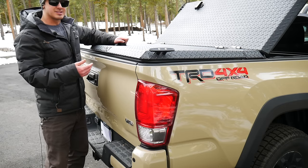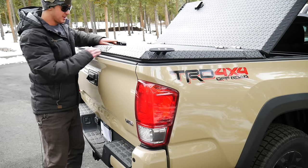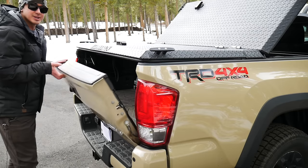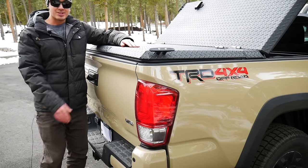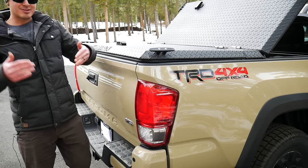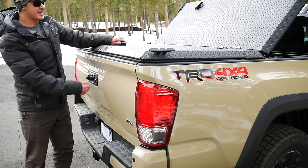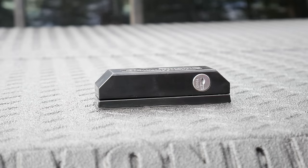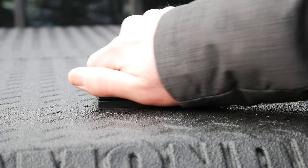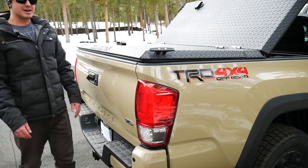The nice thing about this tonneau cover that isn't shared by a lot of others is that you can access it from the top here with your tailgate closed, but you can also just open your tailgate if you need to get in and out that way. Either method works. I usually keep it locked with a little key, so when I'm getting back here I'm usually just opening the tailgate like this.